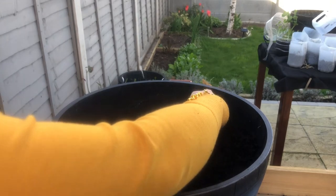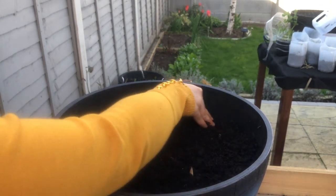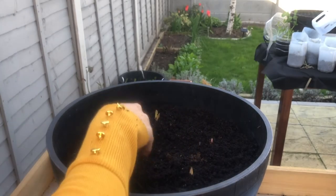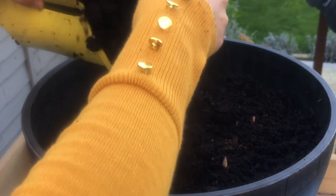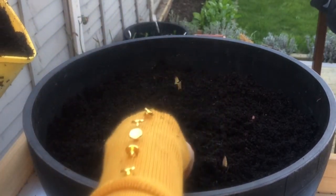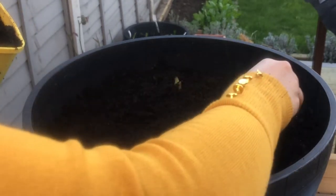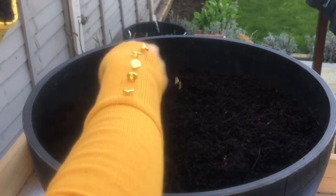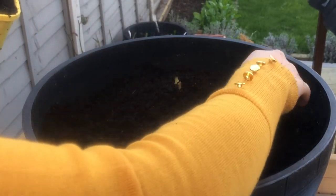Pretty Woman lily bulbs are hardy from zone 3 through 9 for USDA zones and hardy to zone H4 in the UK. The bulbs need to be planted at three times their own depth, so simply place your bulbs about six to eight inches in the compost and cover with six to eight inches of compost.